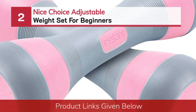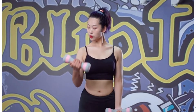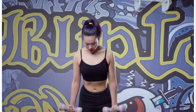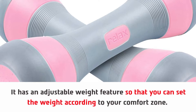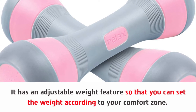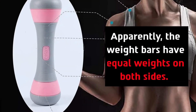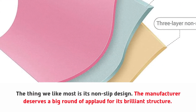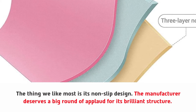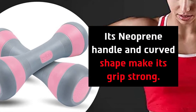Number two: the Nice Choice adjustable weight set for beginners. It has an adjustable weight feature so that you can set the weight according to your comfort zone. It is a versatile workout set — you can set multiple weights as you wish. The weight bars have equal weights on both sides. The thing we like most is its non-slip design. Its neoprene handle and curved shape make its grip strong, and you can complete your workout session at home with this weight set.